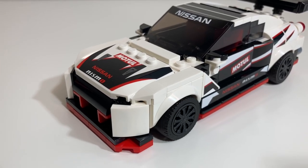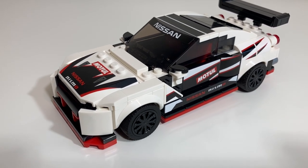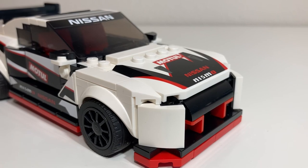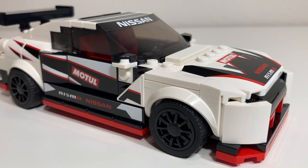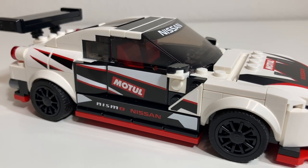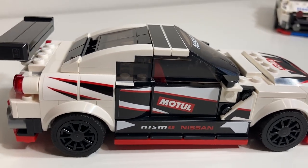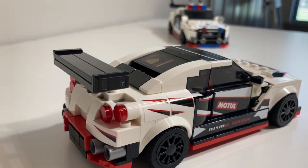Before I show you the highway patrol version of the GTR, I wanted to give you a background of where the mods began. It was derived from this 2020 Speed Champions GTR. I did not buy two copies of this set, so I had to rob some stickered elements from the original to make my highway patrol unit, and I just did not want to buy a second copy from eBay. This is a retired product on lego.com, so that's why you see stickered elements missing on this one — because I had to rob Paul to pay Peter, or something like that.